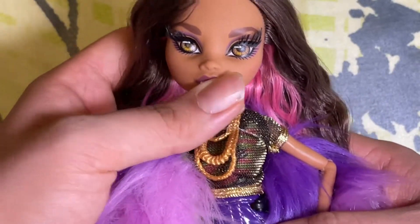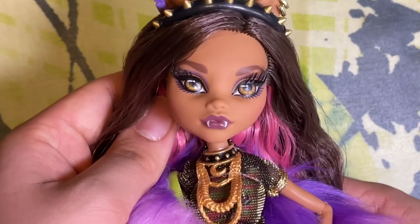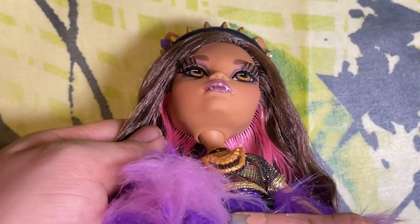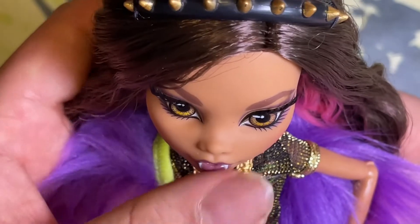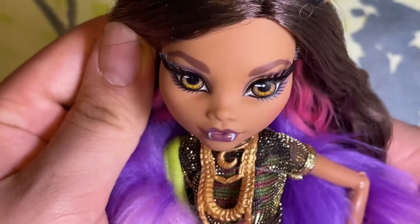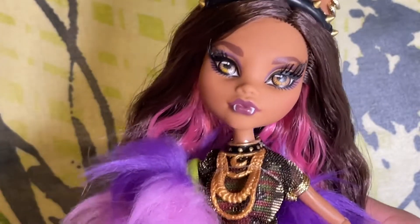I did mention that her left eye is printed a little bit wonky. If you can tell, it's just the way it finishes on the inner corner — it's longer here — it is a little bit misprinted. But it's not that bad, it's okay, I don't mind it too much.